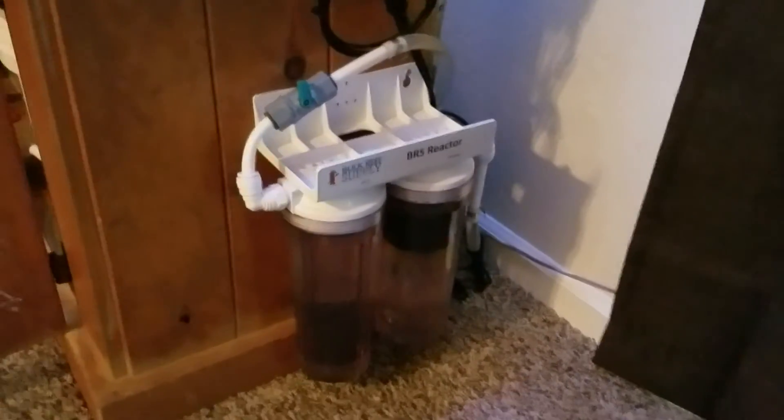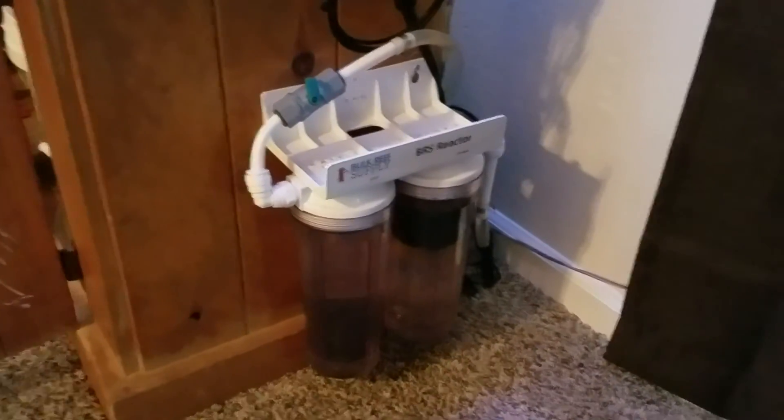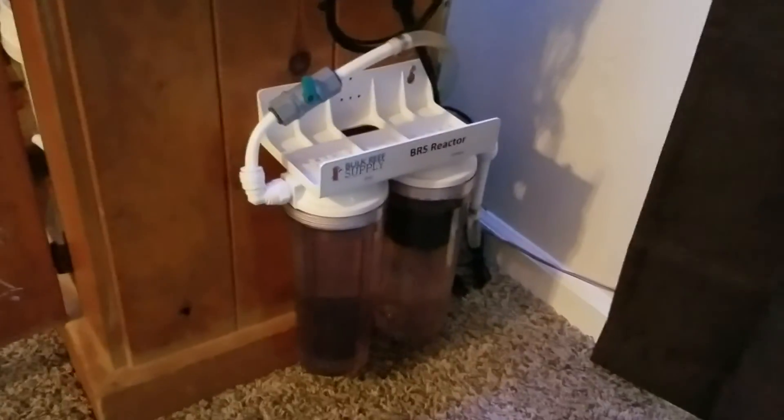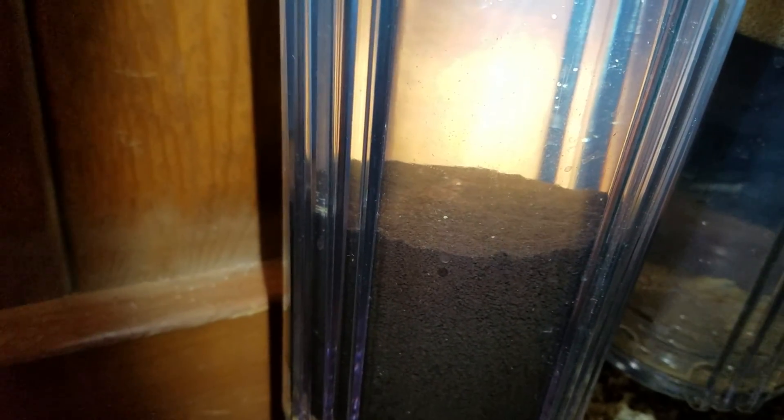I run half of the recommended amount of GFO and the entire recommended amount of activated carbon. I use the BRS ROX activated carbon — it's the best carbon I've seen and used so far, great stuff. When you set up your GFO reactor, you want a light tumble. As you can see, you don't want it dancing around too much or going absolutely crazy, because it will grind up the GFO and you'll end up with a lot of fines and powder that can get through into your tank — and you don't want GFO resin floating around in your tank.